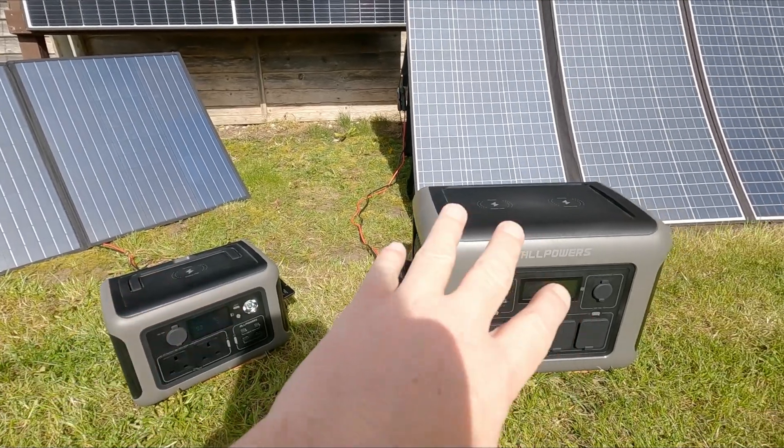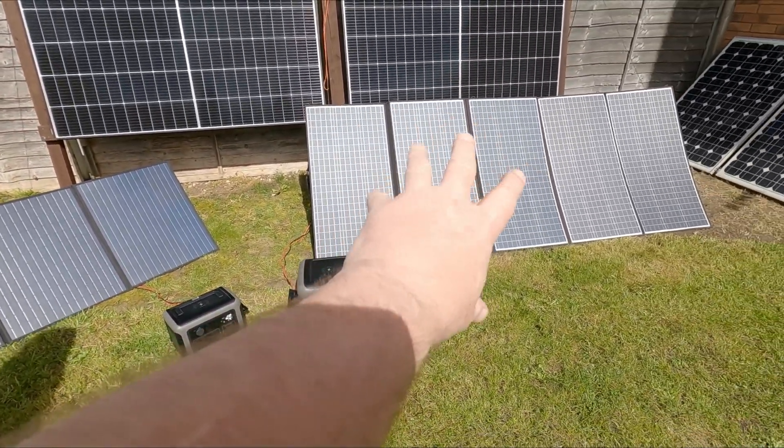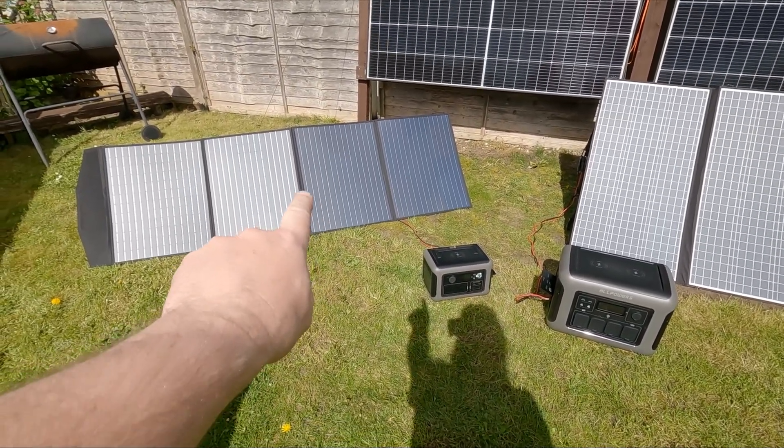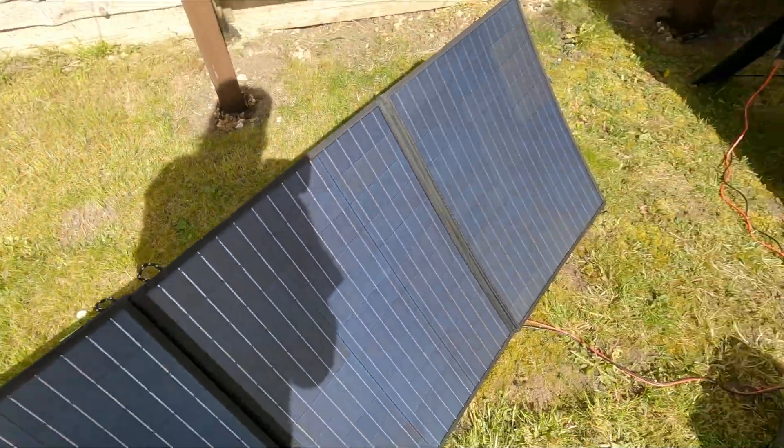That's the R600 and the R1500. Now these are the solar gen kit, so that one comes with a 400 watt panel and that one comes with 200 watt panels — so that's not one panel, they're actually joined there.